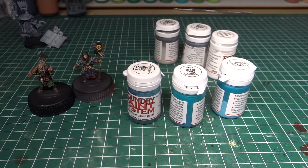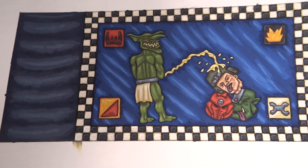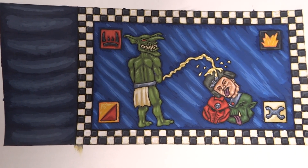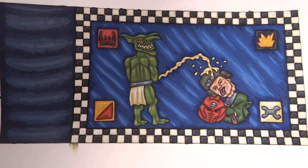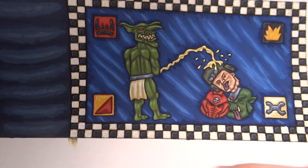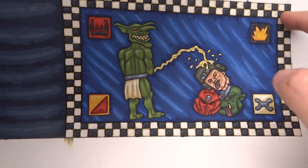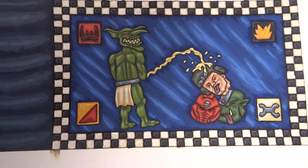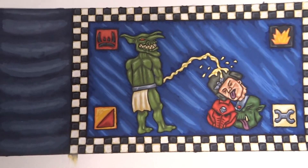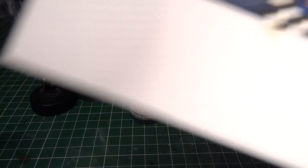Also, the flag that I did for the Grott Rebels is also finished, and I think it came out really excellent — I'm really happy with it. Now I just need to scan it in and do a little bit of digital trickery. Actually, I do still need to do a proper black border around the outside of the flag — I haven't done that yet, so I'll have to do that tonight as well. But yeah, I do still need to scan it in, do some trickery, and then that'll be done also.